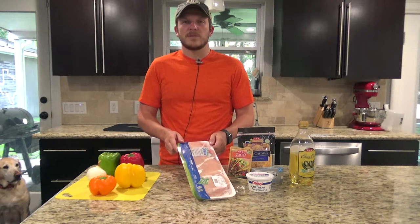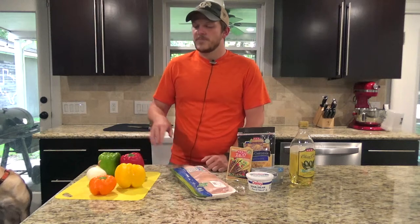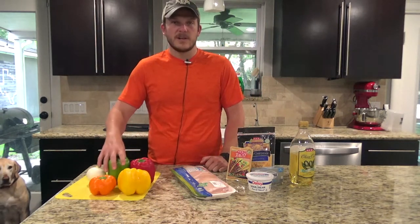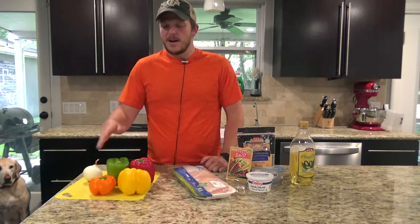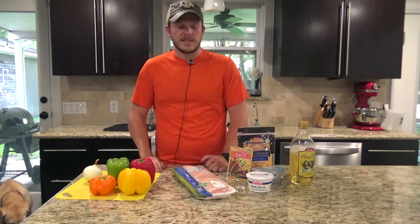You're going to need two pounds of chicken breasts. If you wanted to do chicken and beef, you could do one pound chicken, one pound beef. You'll need four bell peppers, one of each color to make it colorful. I'll probably only use about half the bell pepper — we'll just see how much fits in the skillet.